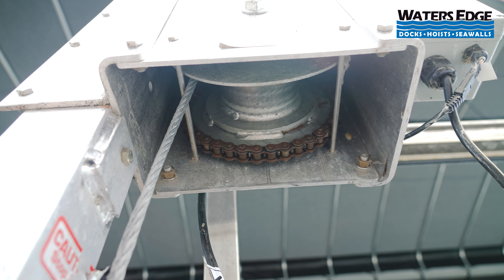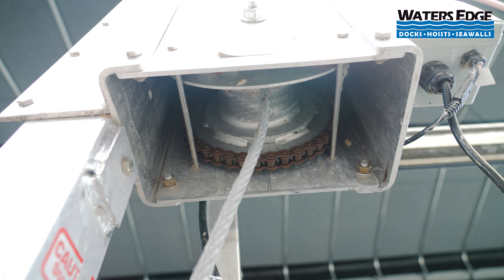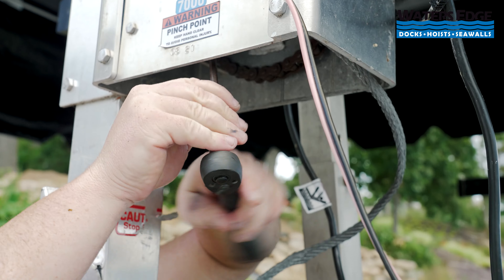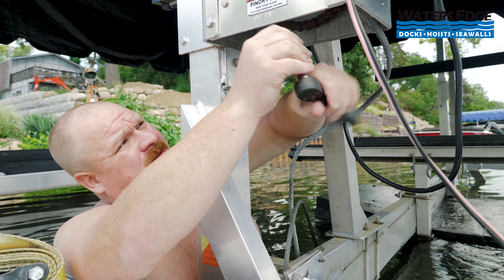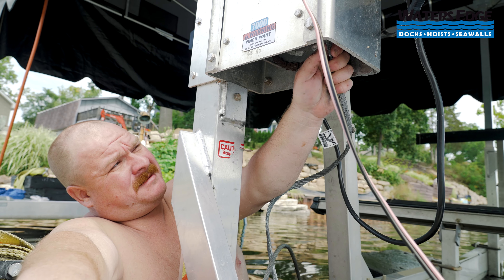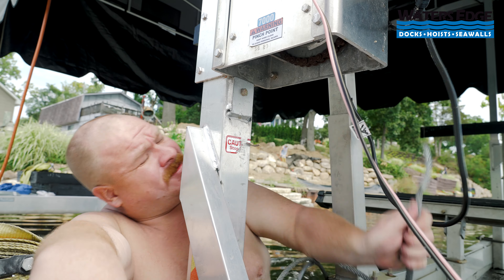We're on our last wrap here. Nate has it where he wants it to take it off. Once this set bolt is loose enough, the cable slides out pretty easily.